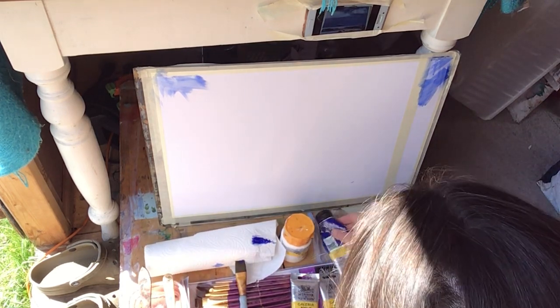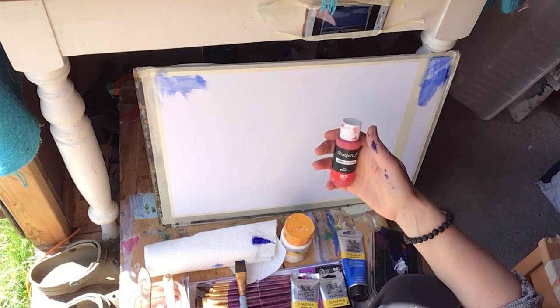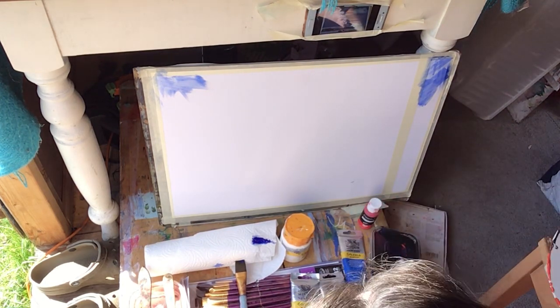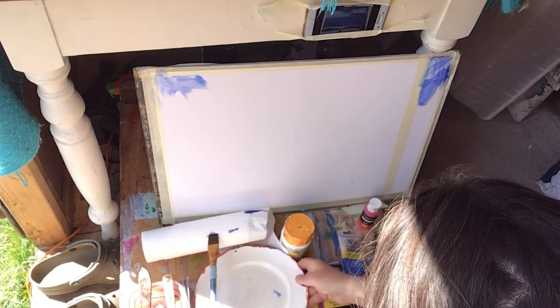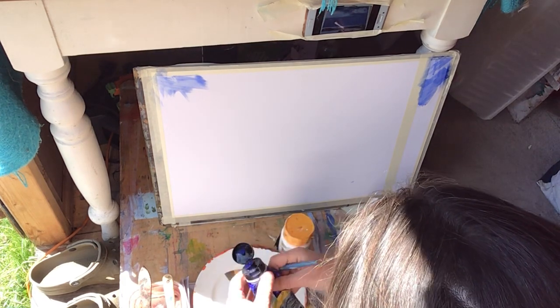I couldn't find my own red acrylic. The only red I could find was from the box of Magic Fly acrylic paint that Claire recommended, and I love it actually. But it's just strange that I can't find my own Winsor & Newton reds.